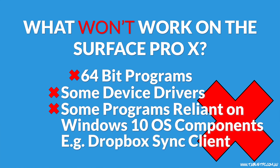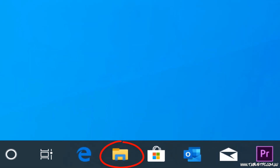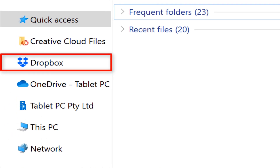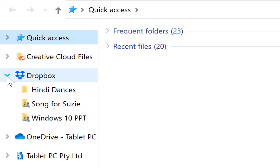A really important example is the Dropbox sync icon. Normally, when I install Dropbox on my Surface Pro, it installs a little icon in File Explorer showing all the files from my Dropbox account. That's not possible on the Surface Pro X. So although we can do a lot on the Surface Pro X, there are going to be a few things you'll run into that you can't do on this device.